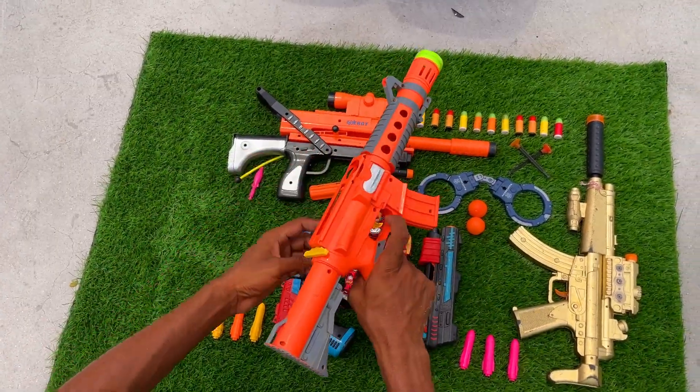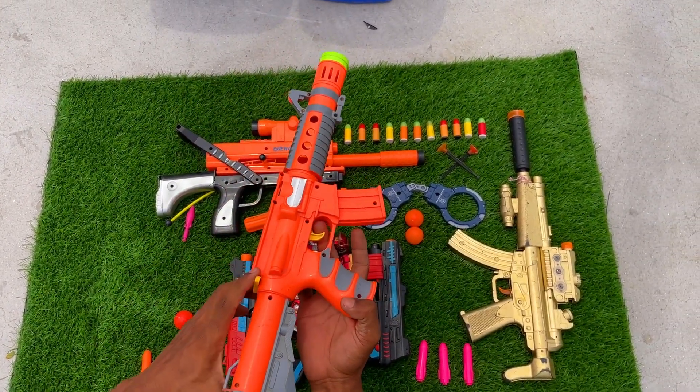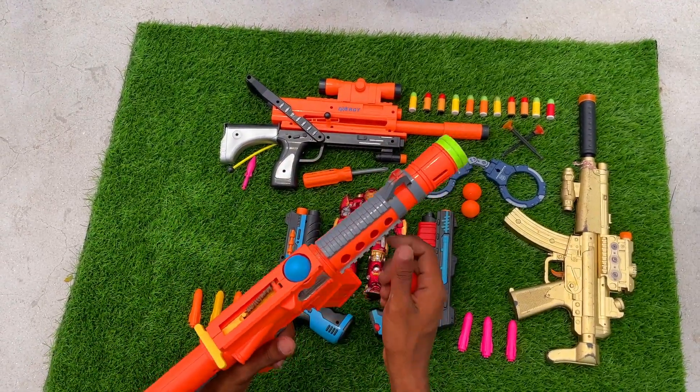And finally, I am going to take the M4A1 assault rifle — beautiful assault rifle — and it is a ball bullet gun.